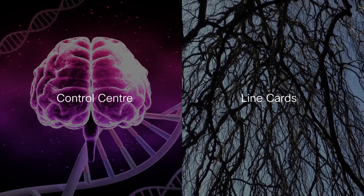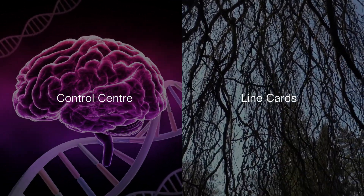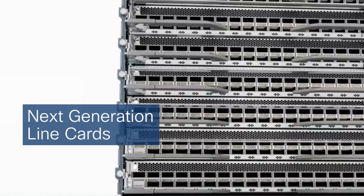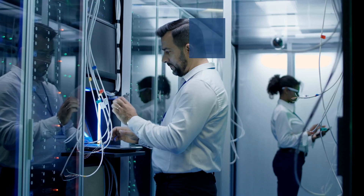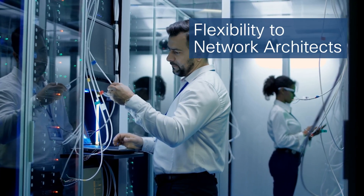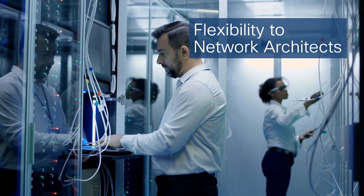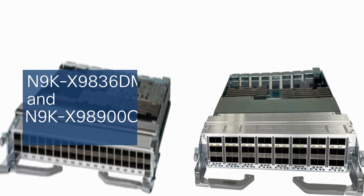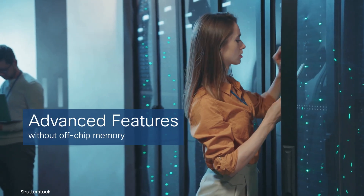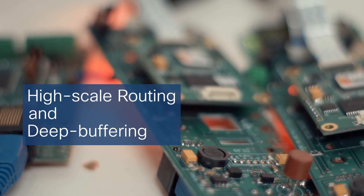If the control center is the brain of the switch, then the line cards are the limbs that connect to a ton of cables. Some connections on these line cards are super fast, while others offer different speeds, and that offers flexibility to your network architects. Powering the Nexus 9800 series are the Q200 ASICs — each line card is equipped with the same, bringing advanced features that traditionally required off-chip memories, such as high-scale routing and deep buffering.